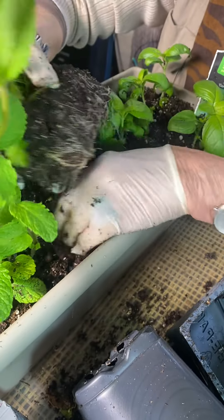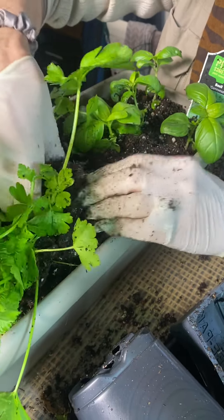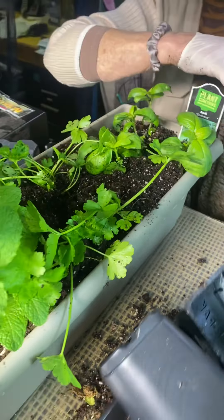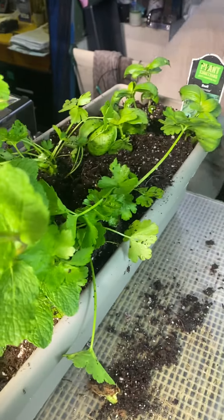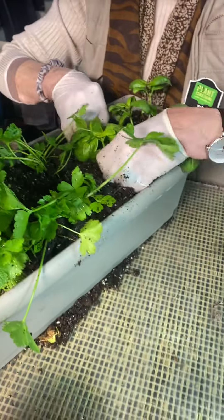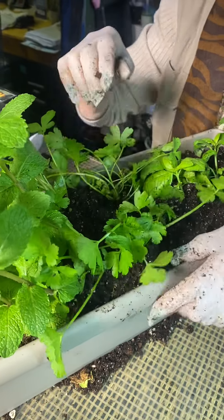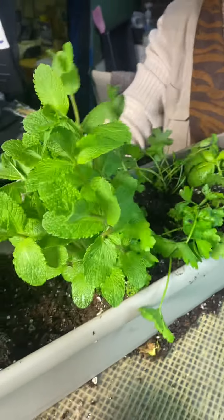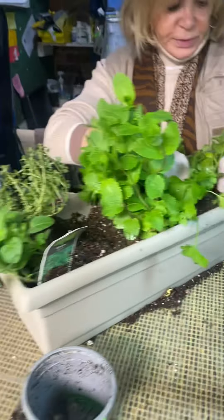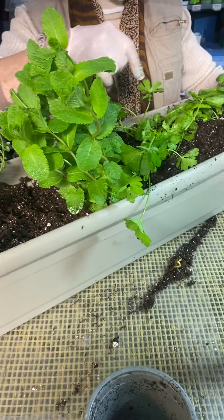There's no rhyme or reason. The only thing I like to do is put the cascading ones at the end so they'll cascade nicely. Let's see what I have now. Now you think this is crowded? It's okay because the roots are small. And now I have to fill in — so I need the soil. Is there space for more plants? I need to put more soil.